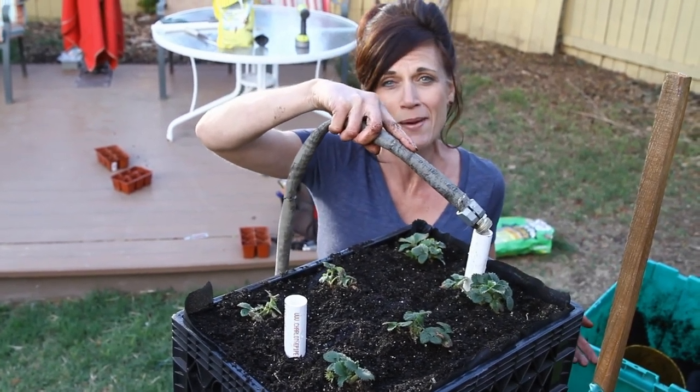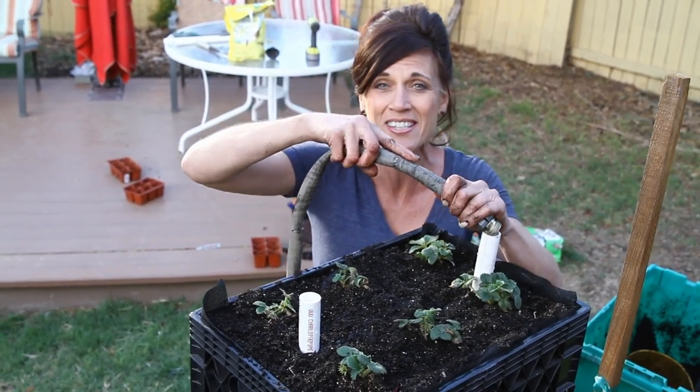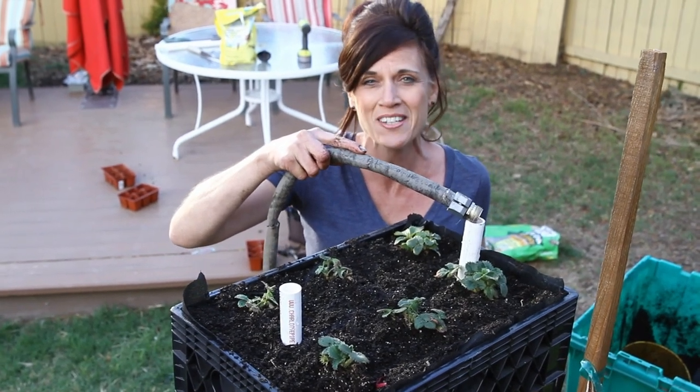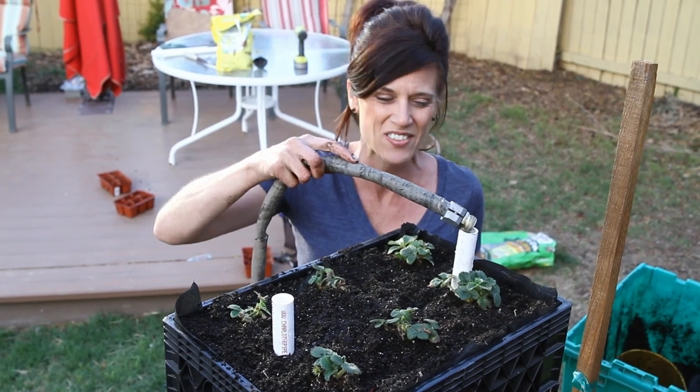I'm really excited about this! Comment down below and let me know if you've built a strawberry crate tower since last year, or if you're planning on building one this spring — now is a perfect time to start. Thank you so much for watching. We'll see you in the next video.